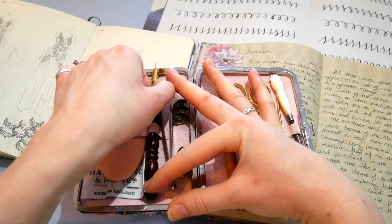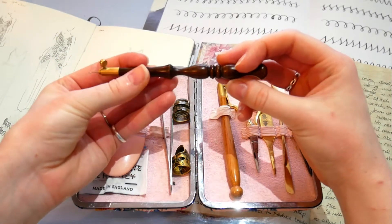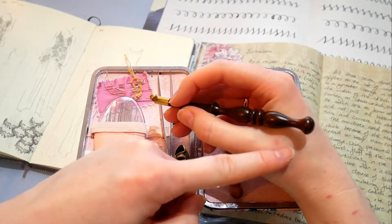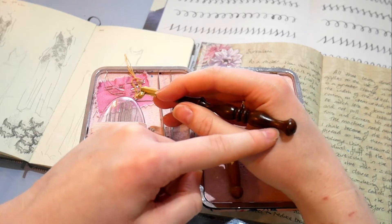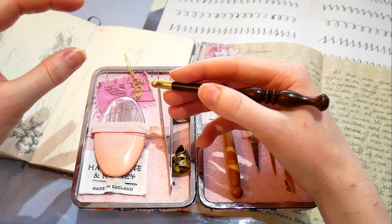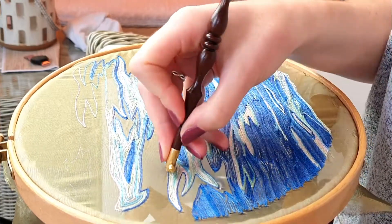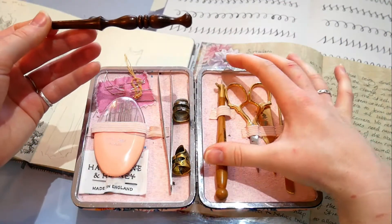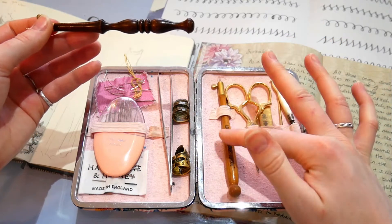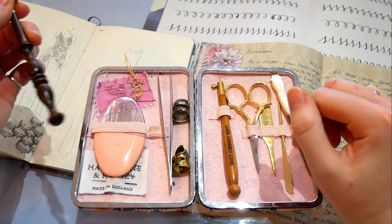Next up I have my tambour hook — this is the luxury tambour hook from the London Embroidery School. It is my favourite; it feels really solid. I love the work down the bottom, and how it feels in my hand. The shape and size really suit my hand perfectly, and you'll definitely see this in my tambour-based videos. They also sell a more standard style which is also lovely — more of an entry-level option, less fancy but definitely does the job.